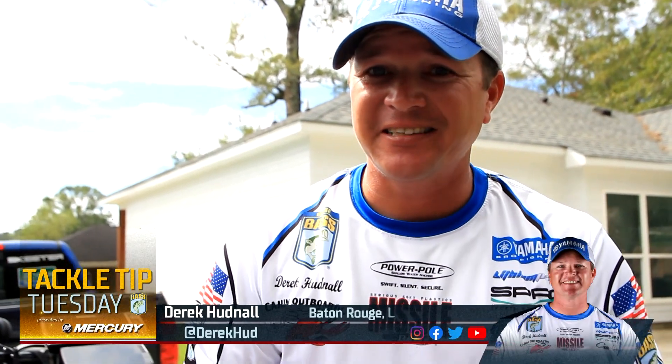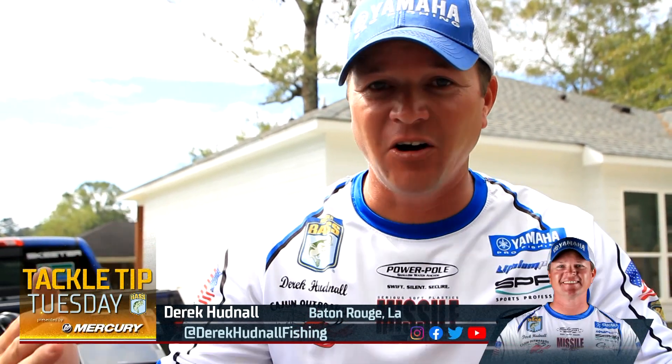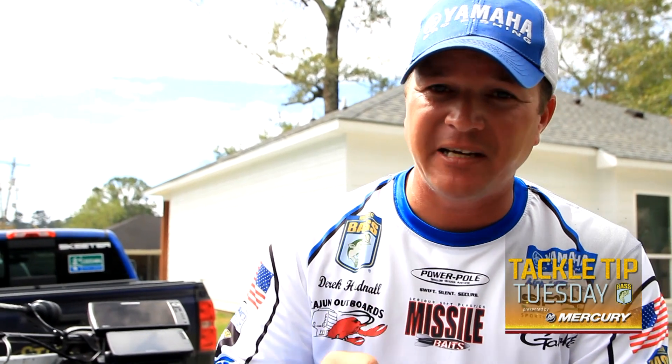Hey guys, Derek Cardinal here, Bassmaster Elite Series Pro. Let's talk a little bit about winter time fishing. Let's face it, up north everything freezes over, but down here in the south — anywhere from Tennessee and further south — that's when some of the biggest fish are caught. A lot of people concentrate on spawn, but I really like to concentrate on winter to catch the fish of a lifetime. I'm going to give you three baits that are must-haves, especially down here in the south during the winter time, to catch absolute big fish.